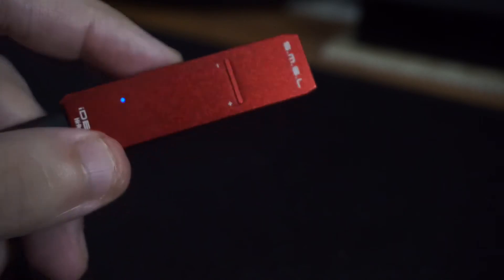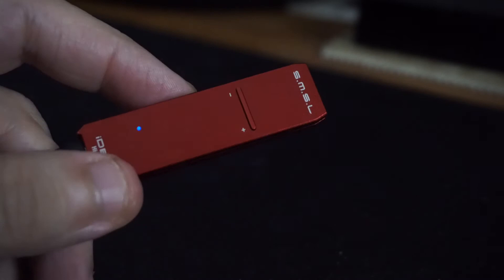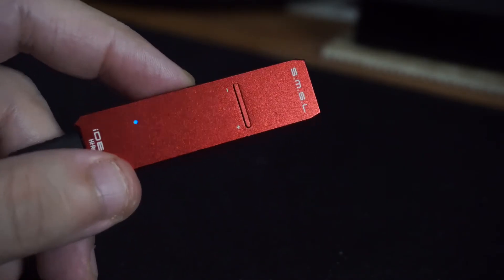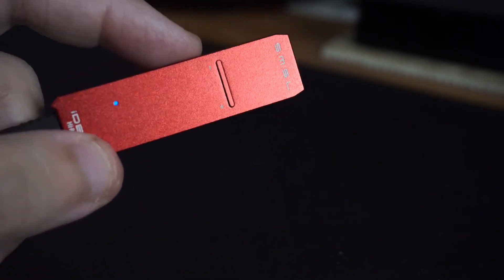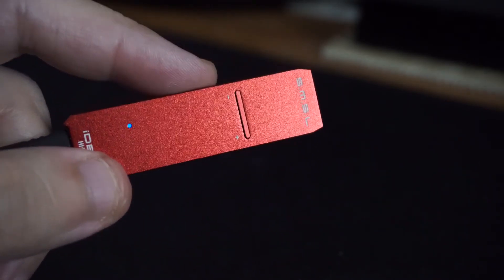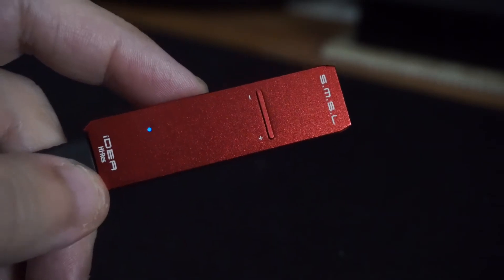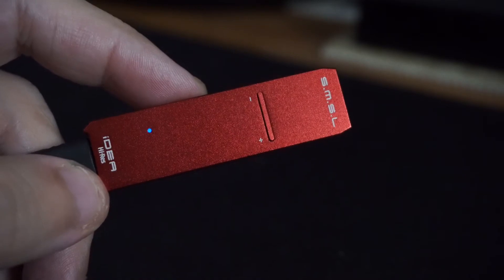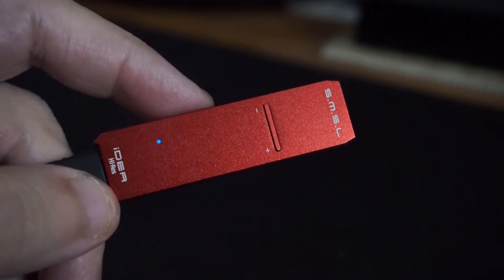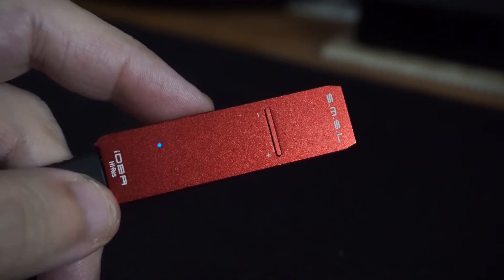If you want to get this for your computer, you can just plug and play — it will work. But you can also get the drivers from the company's website; I'll leave the links in the description so you can get them directly. It works very well with the computer, I had no issues whatsoever. When I connected it to the iPhone through the camera kit, it worked well with no issues at all.